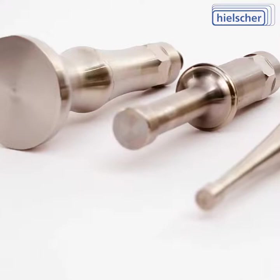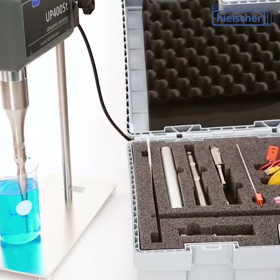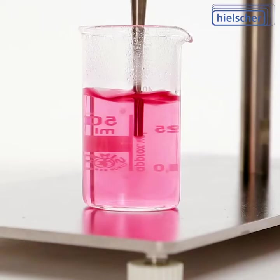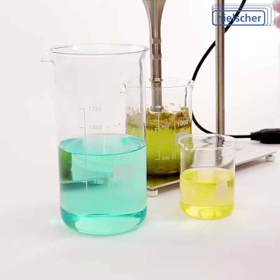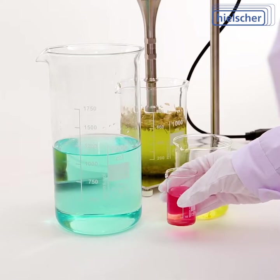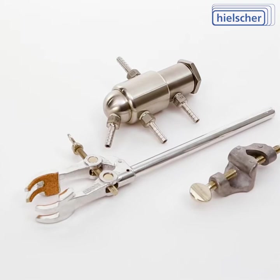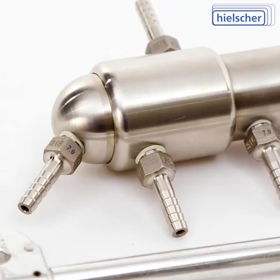In combination with a wide range of sonotrodes and accessories available, it's optimized exactly for your sonication needs. Sonotrodes are available for various applications and volumes, from 2 milliliters through 8 liters or 4 gallons. Flow cell reactors made of glass or stainless steel with a cooling jacket can be used for continuous inline sonication.